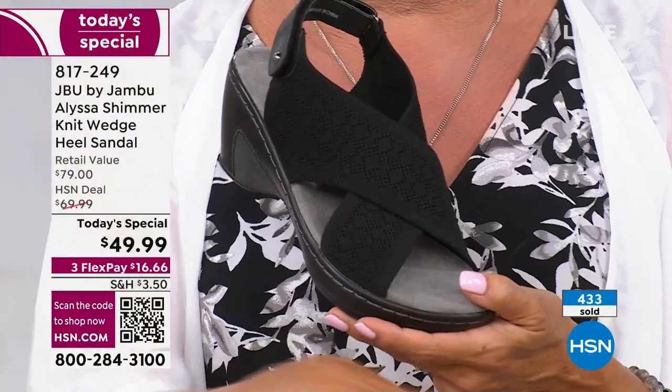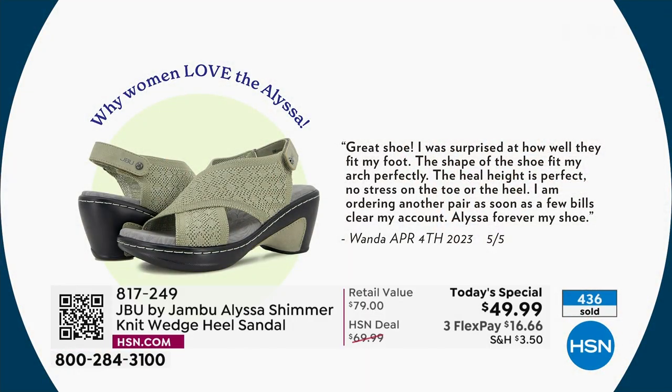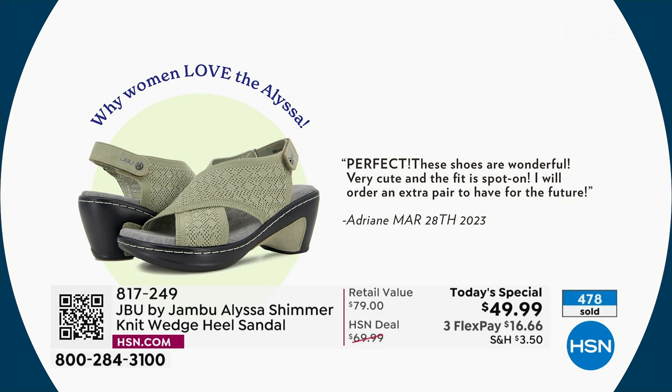Let's read some comments and reviews because they're already pouring in. 'Great shoe. I was surprised at how well they fit my foot. The shape of the shoe fit my arch perfectly. The heel height is perfect. No stress on the toes or the heel. I'm ordering another pair as soon as a few bills clear my account. Alyssa Forever My Shoe.' Here's another one — 'Perfect' in caps: 'These shoes are wonderful. Very cute. And the fit is spot on. I will order an extra pair to have for the future.' Isn't that the best compliment?